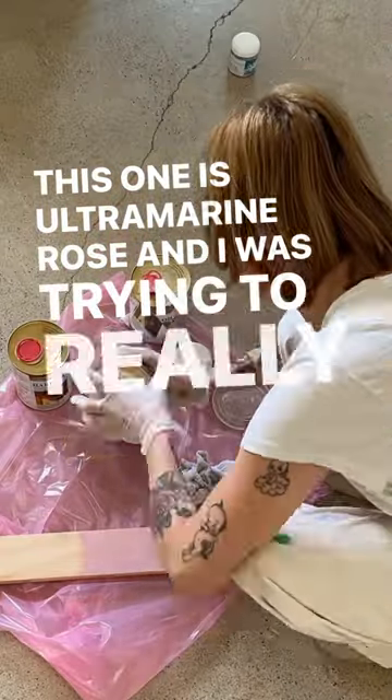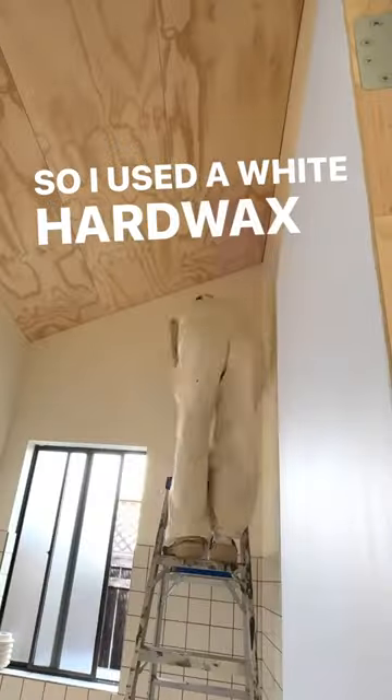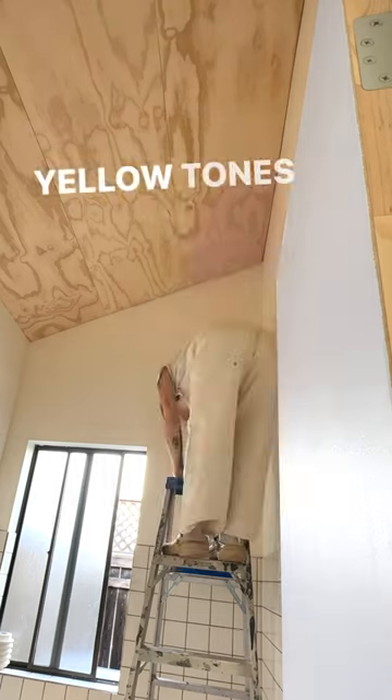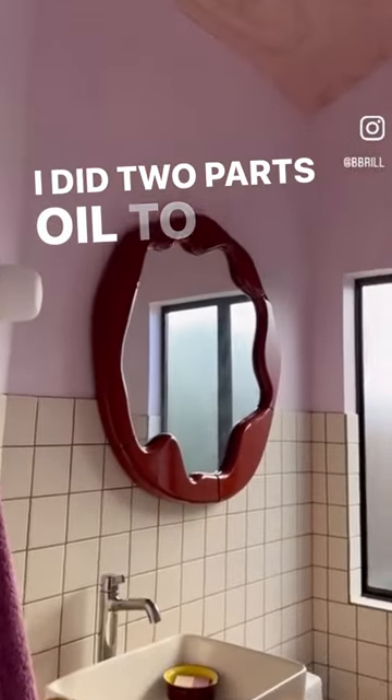I was trying to really neutralize the yellows in the wood, so I used a white hard wax oil from Inner Build. The more yellow tones you have in the wood, the more white you need. I did two parts oil to one part pigment.